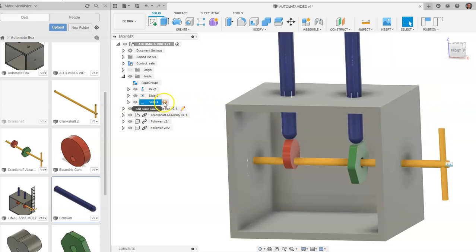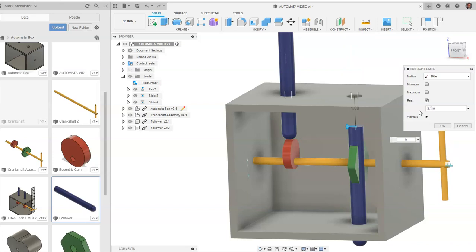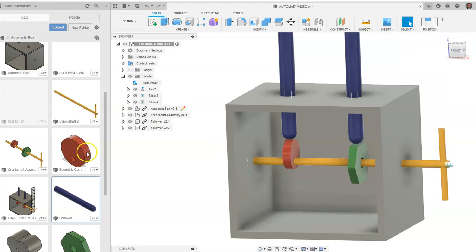We're going to go to slider 4, rest. Let's see what negative 2 does over here — it jumps right inside the object a little bit. Let's go negative 1.8 — a little bit too far. Negative 2.1 maybe — that looks better. We want the bottom of it, where it would rest, to actually be a little bit below the lowest point of where it would rotate when it hits the cam. This will make more sense once we animate the model. I want to go ahead and say OK.